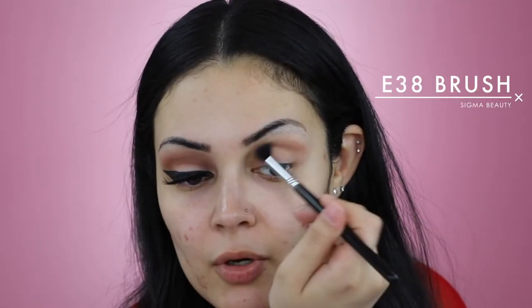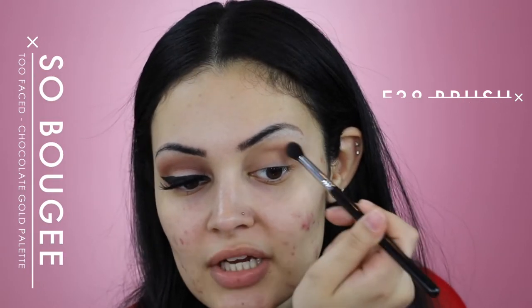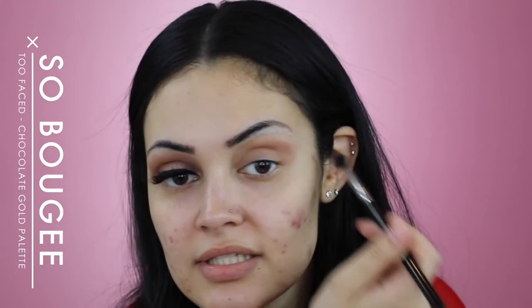I'm going to start off by applying a bit of Too Faced Shadow Insurance Eye Primer on my eyelid. With my Sigma E38, I'm going to apply the shade So Buji. I'll be concentrating this shade above my crease as this will be my transition shade.